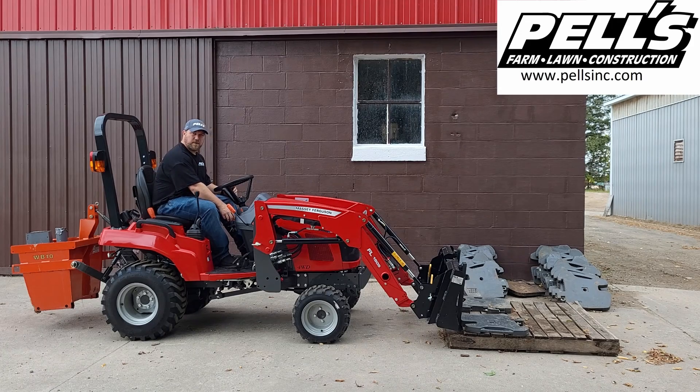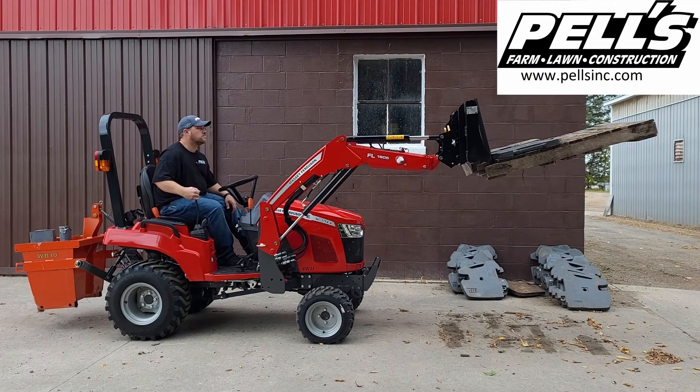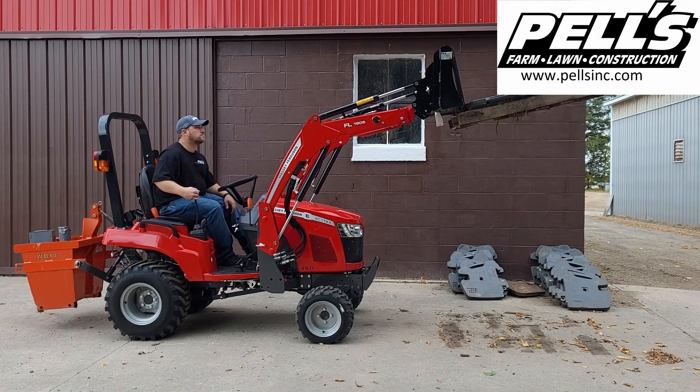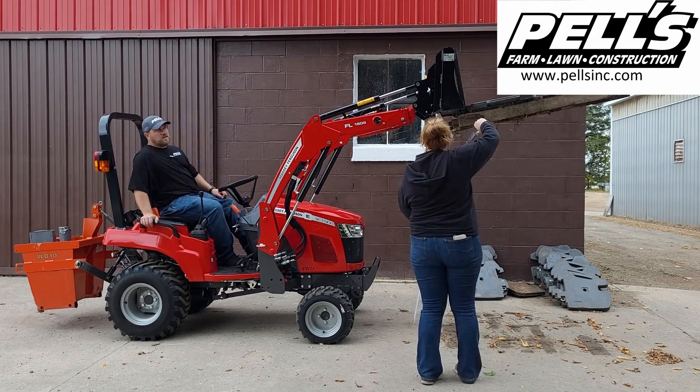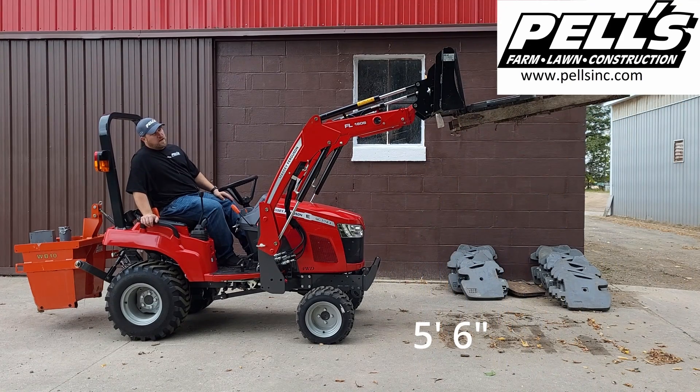I'm going to fire it up and go full throttle and we'll see what it can do. So five feet, six inches to the bottom corner of the pallet fork frame.